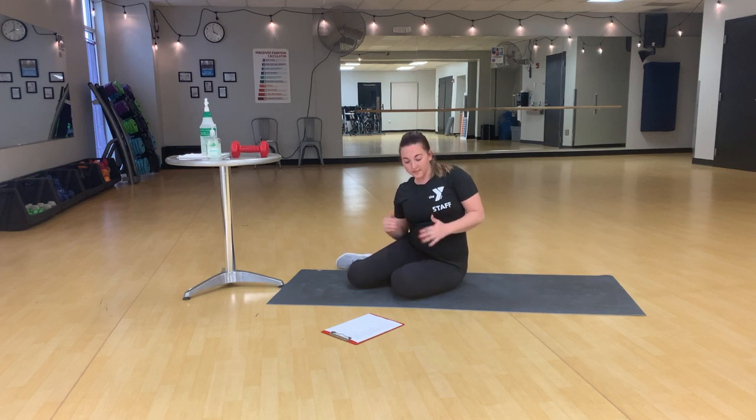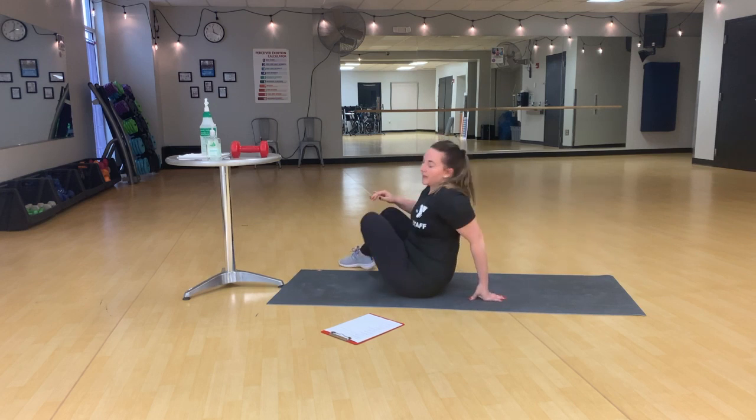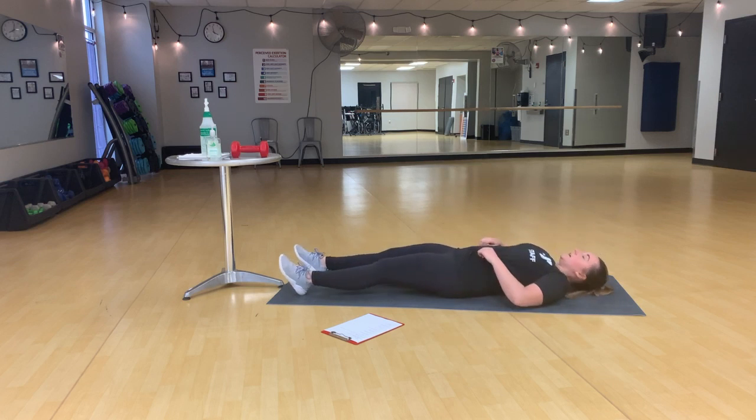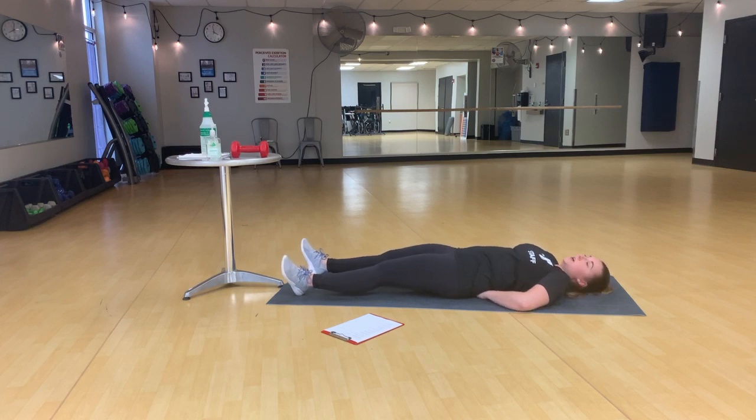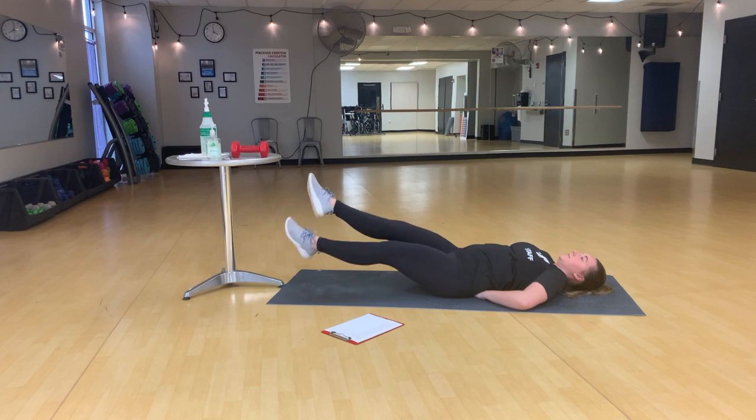After jackknives on both sides, we're going to finish with flutter kicks. A few options on these: for a challenge, you're going to take your arms out to the side. But if you need to support your low back, you can take your hands under your low back, still squeezing your core to press your low back into your hands. We're going to lift our legs up and flutter.